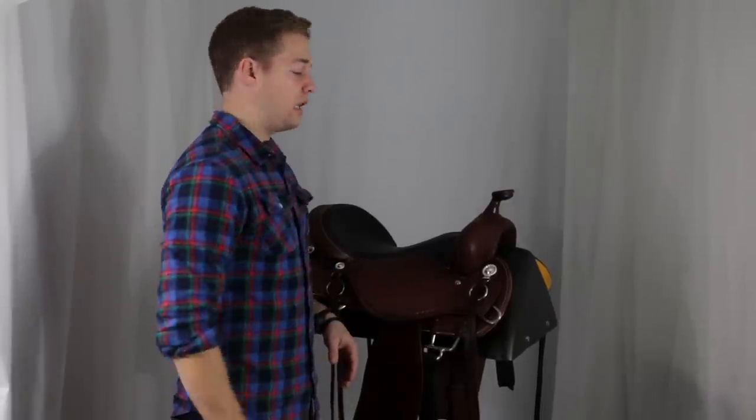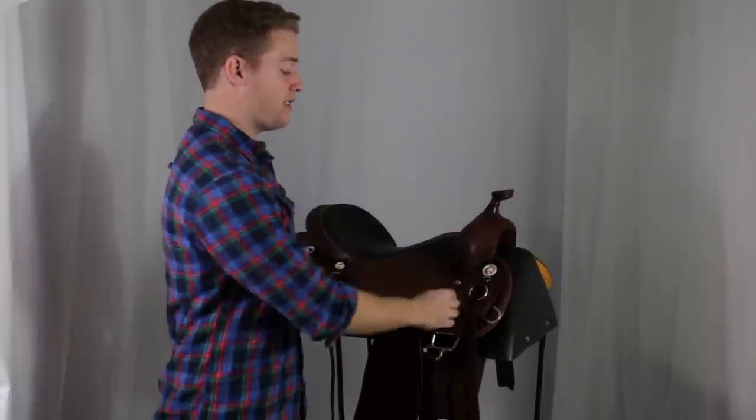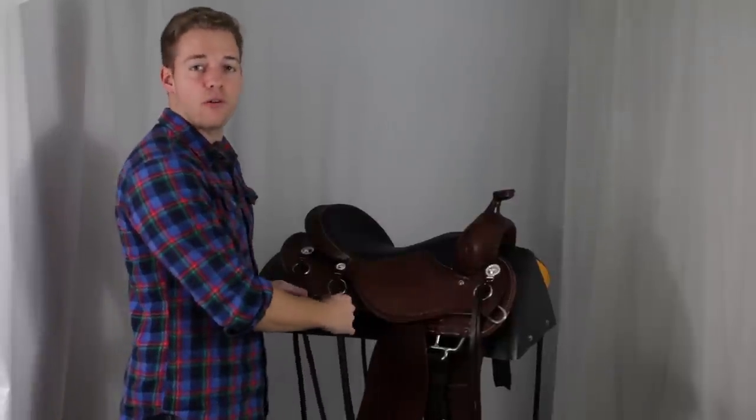This saddle features a nice dark Herman oil leather with the diamond border tooling. It also has the Montana rope conchos, and then it has rings and strings for attaching gear while trail riding.